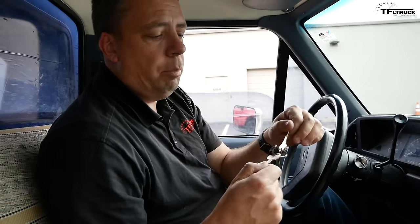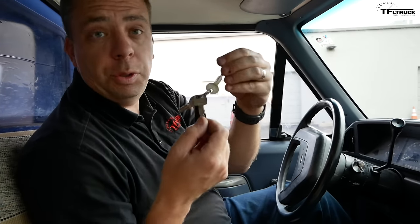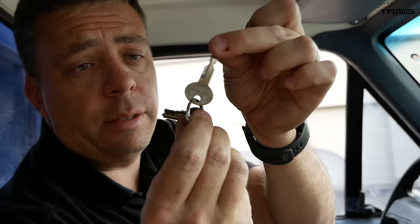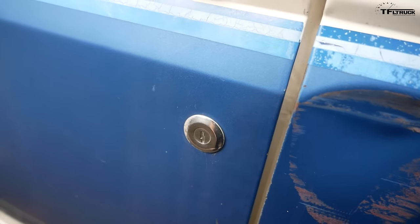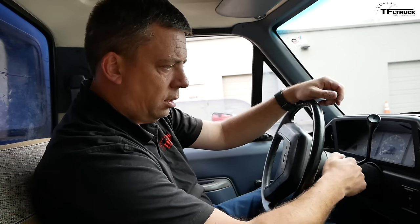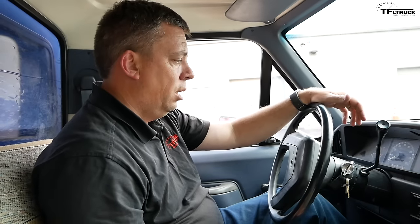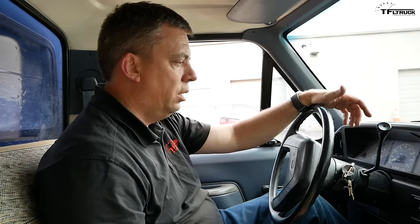Back in the day before push-button starts and remote opens, there were two keys: a round one to unlock the door and a square one to actually start the truck. Many different manufacturers did very similar things. Let's fire this puppy up — this is the F-150. A truck that was worth about $900 starts right up like it's brand new, and the idle is okay.